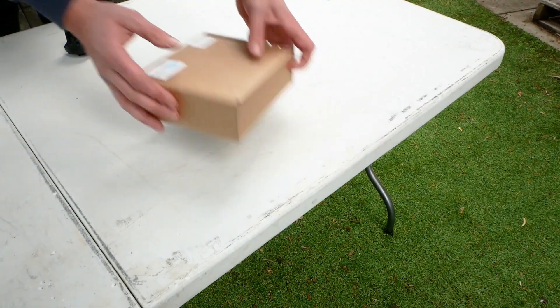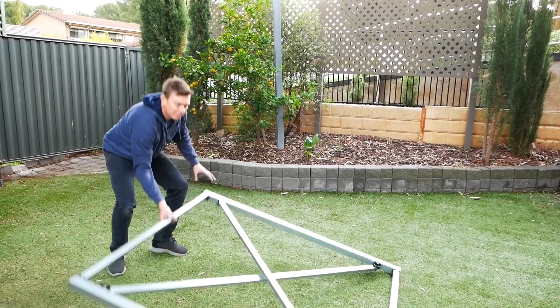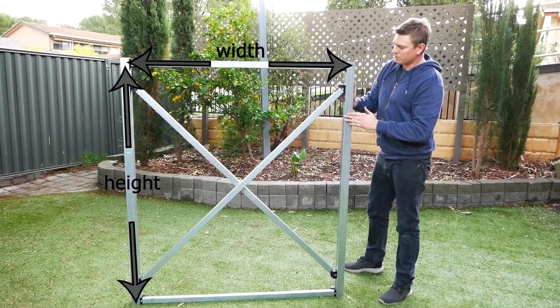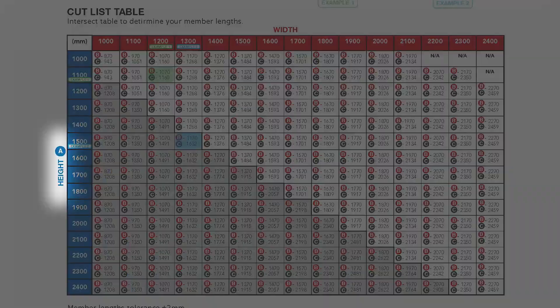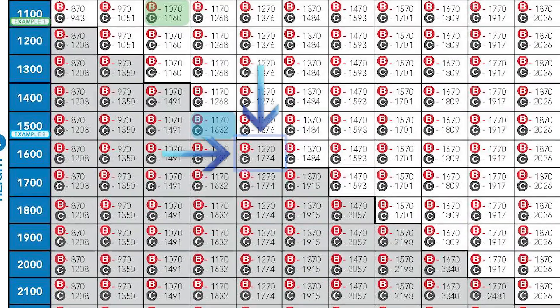The first step is to purchase your Quick Tech square and rectangle framework connection kit from the Quick Tech website, or ask your local steel supplier if they stock Quick Tech. The next step is deciding the size framework you'd like to build and ordering the correct size metal. You'll need to determine the overall height and width dimensions, then download the table from the website to find the correct size and length of the required hollow metal sections. You can also ask your local steel supplier for help — just tell them your grid reference code from the table.